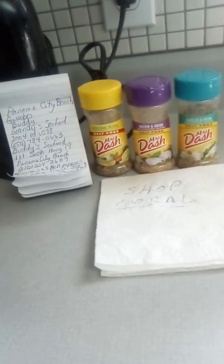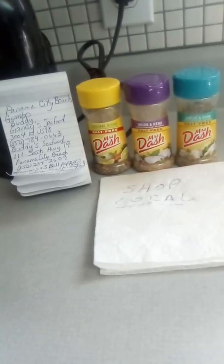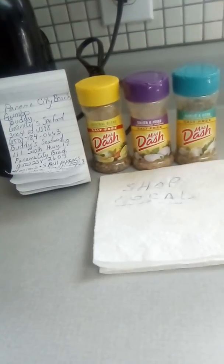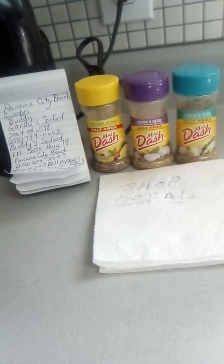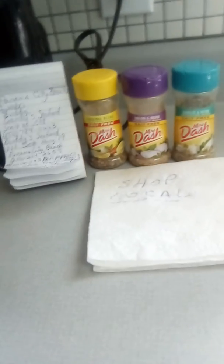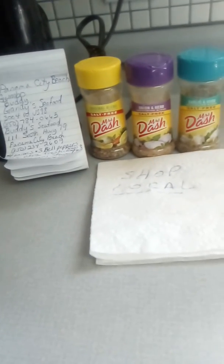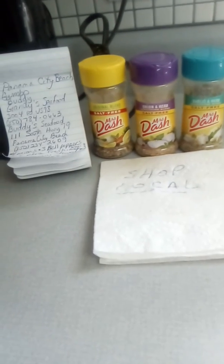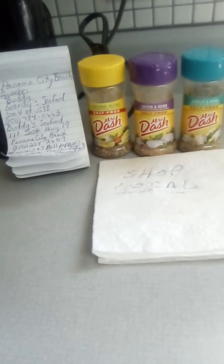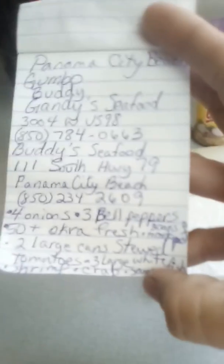I wish we had some garden swaps where we could go and get fresh produce on Saturdays and Sundays through some sort of a swap meet. I don't know where our local produce markets are besides the grocery store. We used to have some produce markets down off of Beck Avenue at the marina, and Captain Anderson's used to have a produce market where people would bring their local wares. Hopefully that'll be something to research.